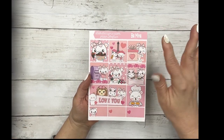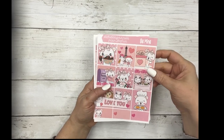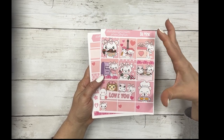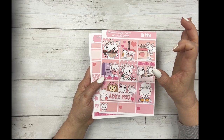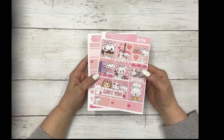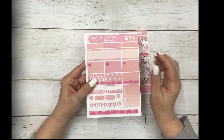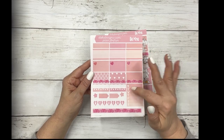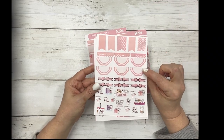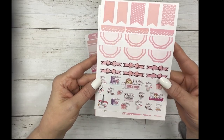These are your full boxes. This is our fun section, so it's on our mat removable sticker paper and the boxes are short size. They're made to fit in the student planners, so they're the same size as our short kits. You have your full boxes, half boxes, sidebar, weekend banner, flags, scallops, bow dividers, and the cute little deco.